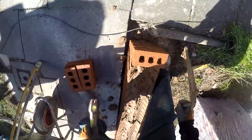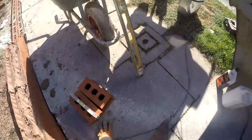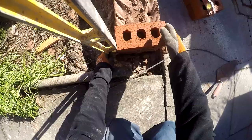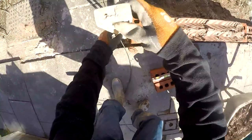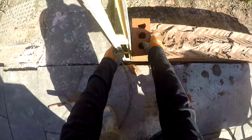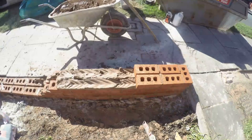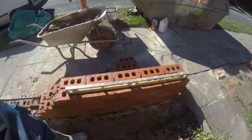Just make sure that end one is nice and level — you can see I'm just scraping off the excess. Now that's when you've got to be careful, because if you're not careful enough you'll smear mortar all over the face of the brickwork, and that's what you don't want to do. Just making sure it's all plumb, because the gate's going to go on there, so that needs to be plumb and level. There's a bit of time lapse for you.